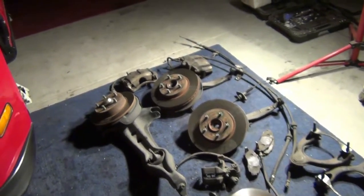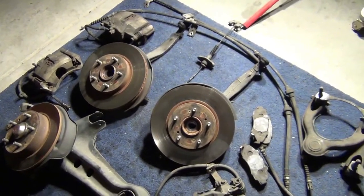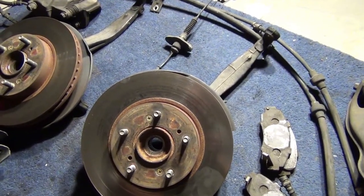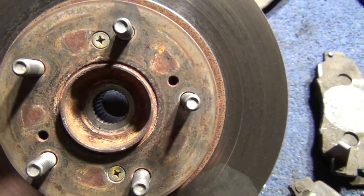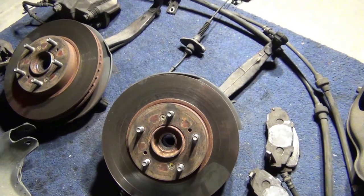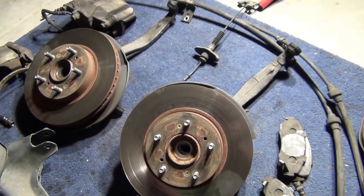These are from a JDM Civic Type R — obviously we didn't have a Civic Type R here in America until the new ones. I believe it has a 32mm spline, not the 36 from an Integra Type R, which is why I went with the Civic Type R — my axles will go right in without any issues.